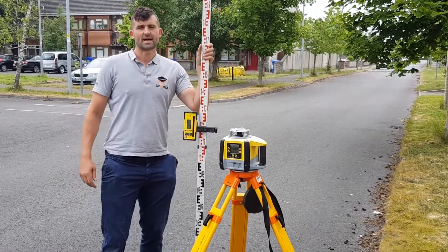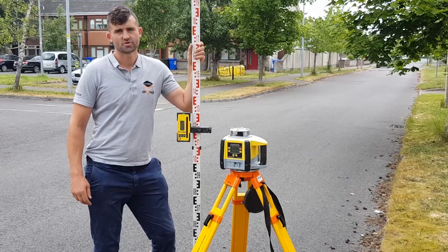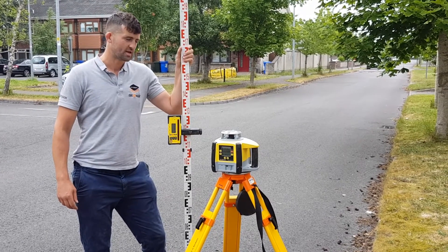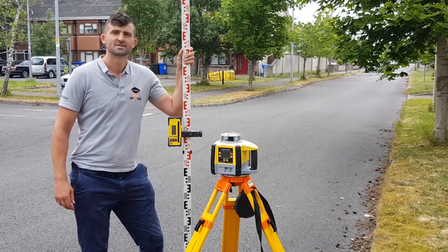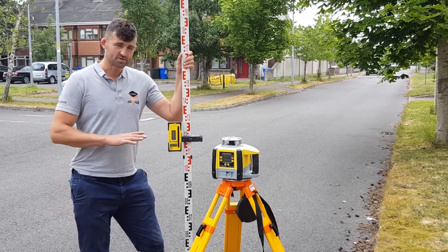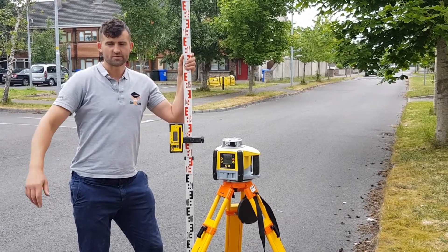Hi, I'm Rock from High Techniques. Today I'm going to show you how to first use and read the staff, and second use the dual-grade laser. We'll use it as a level playing field first, then we'll go into the dual afterwards.